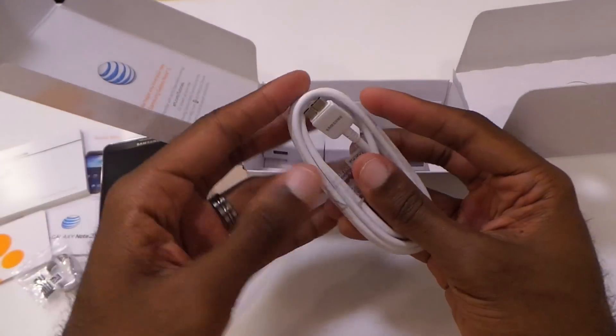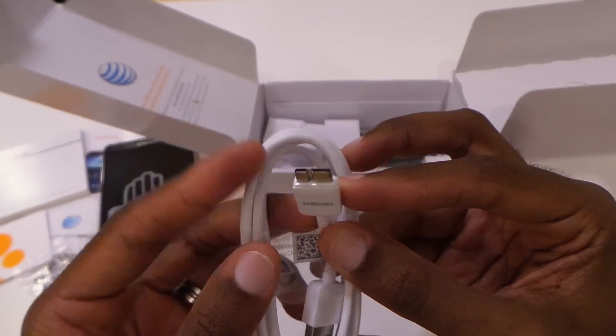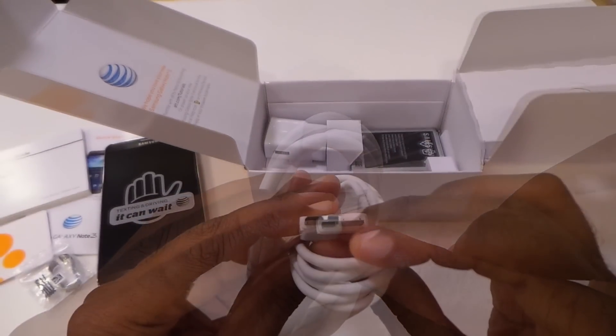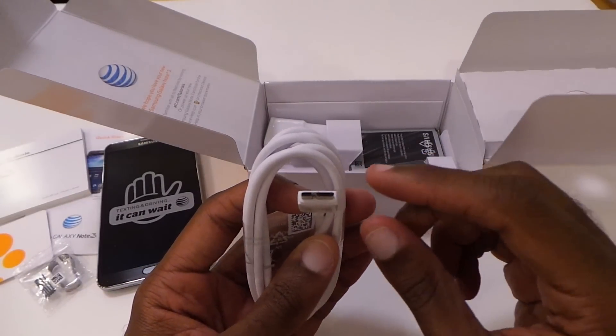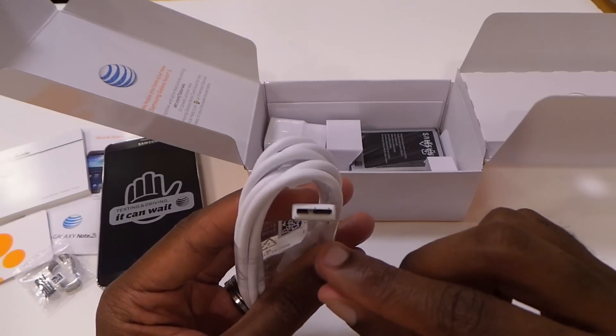Micro USB cable — and what's good about this one is it actually supports USB 3.0. As you can see, it's a dual connector. On one side it's the USB 3.0 adapter, so this definitely helps you if you want to transfer a lot of data manually to the Note 3. Definitely looking forward to testing this out.